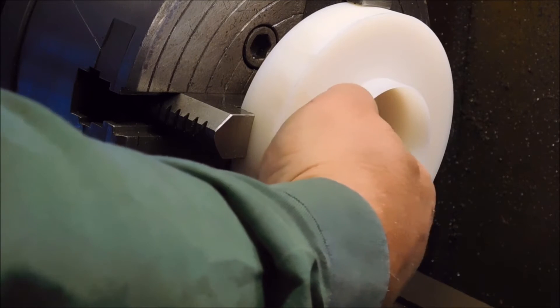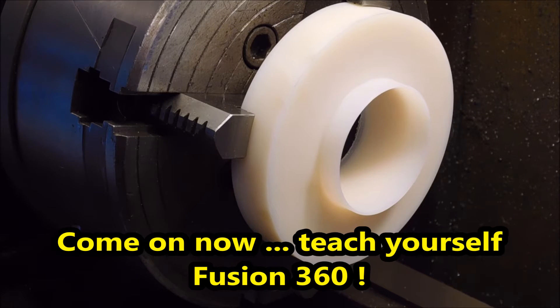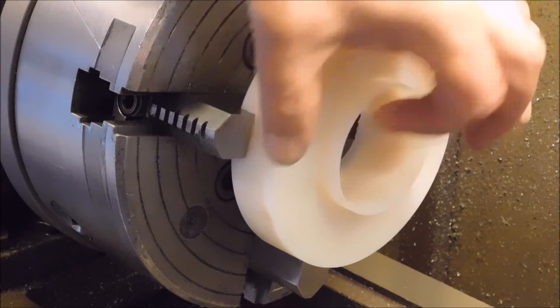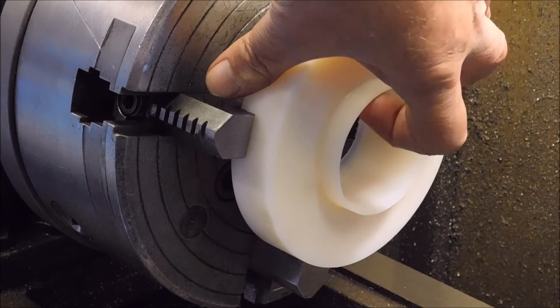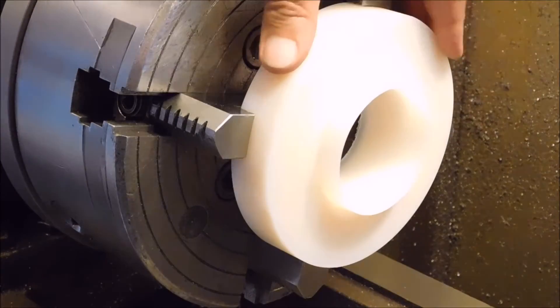I can't make a drawing of it in Fusion 360 - I had hoped to have a drawing ready, but I think I'll take it out of the lathe now and see how it fits. If it doesn't fit, then I'll set it up again and do it one more time. The angle here isn't that critical at all, so I'll take it out now.